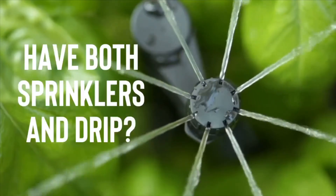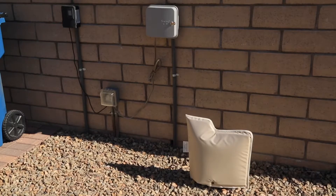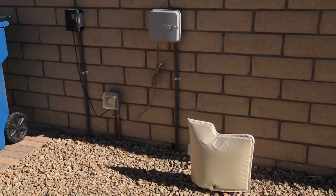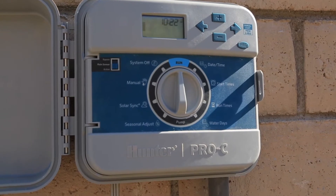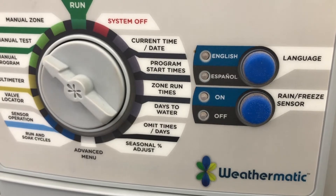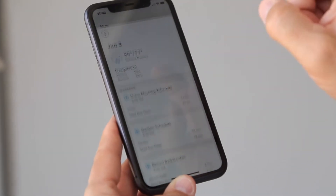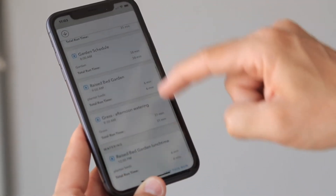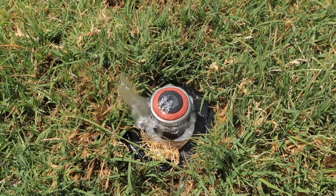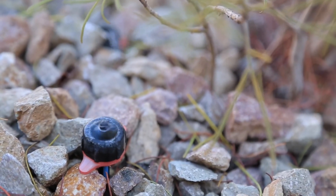One of the more confusing things is coming up with different schedules — how do I water a lawn on a six-day-a-week basis during the summer but only water my drip-irrigated plants every three or four days? The solution is in your irrigation controller. A lot of people don't realize it, but every irrigation controller has multiple programs — it's basically like having three controllers in one. You'll have program A, program B, and program C, each unique and distinct, not interacting with the other programs at all. Typically, people program a lawn on program A and drip irrigation on program B.